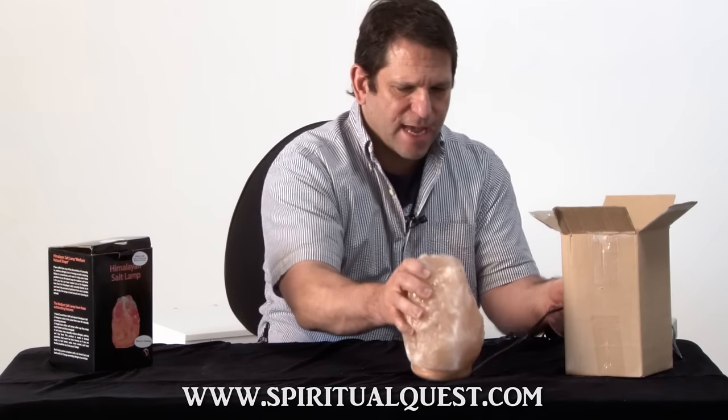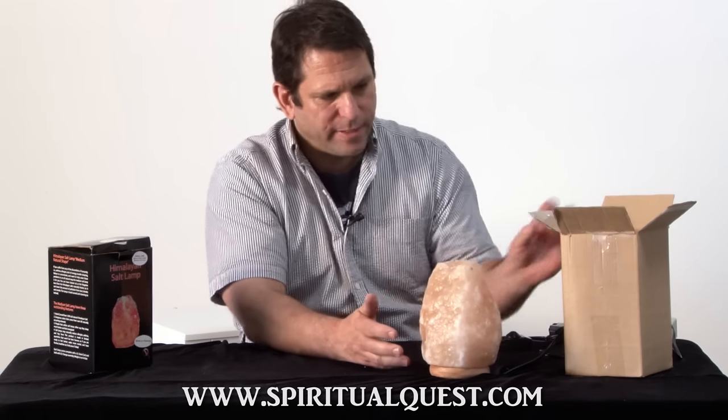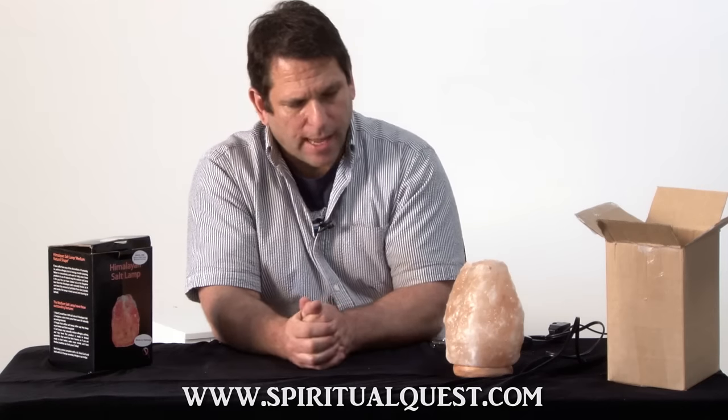We're going to set this aside right here. I also noticed that it leans a little bit. This is the box it came in — this is the lamp from Walmart or many other retailers that you may see online.